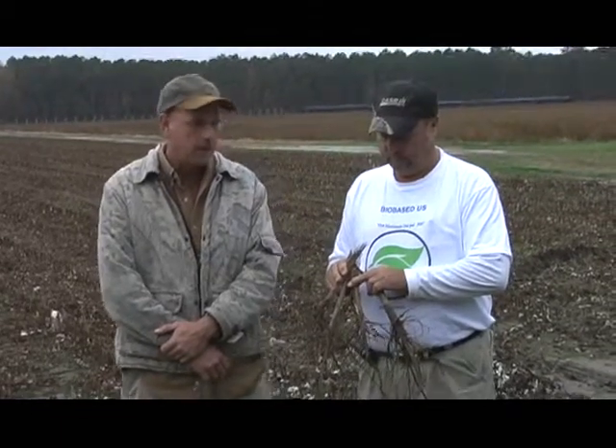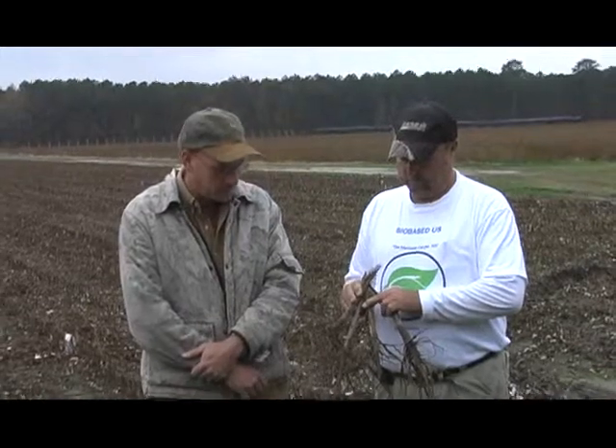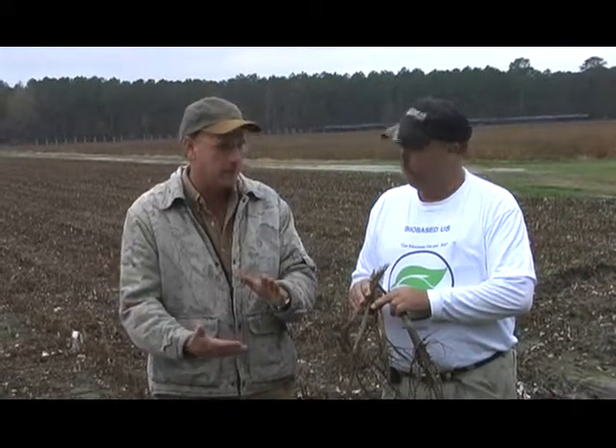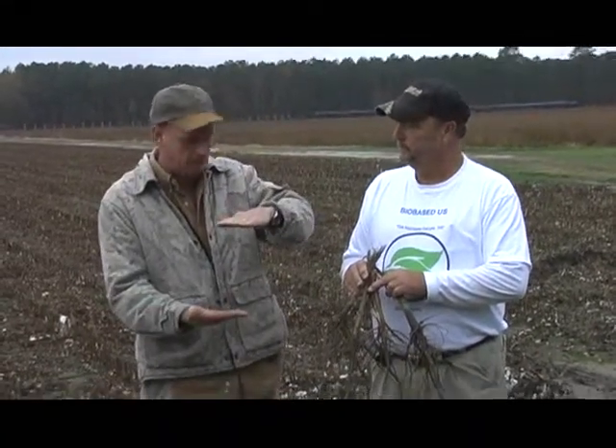On my cotton, I didn't find out about the soy soap until it was later than really recommended to spray. You need to spray it as early as possible, like a three to four leaf stage. I sprayed this cotton when it was probably in the seven to eight leaf stage, so the cotton was actually about this tall when I sprayed.